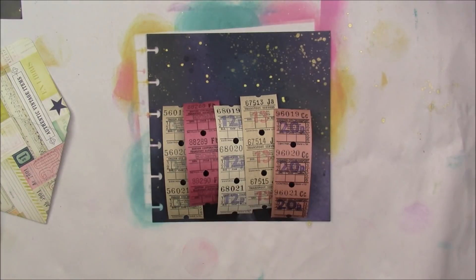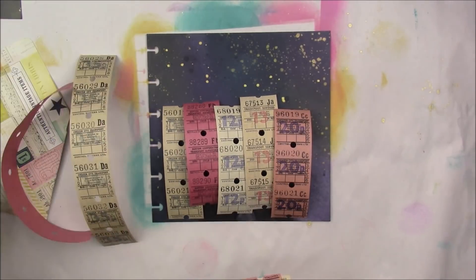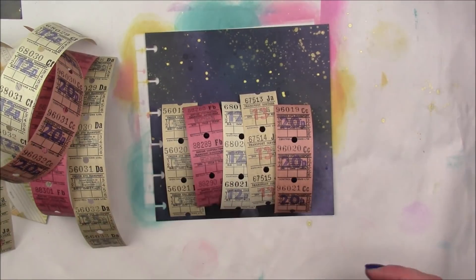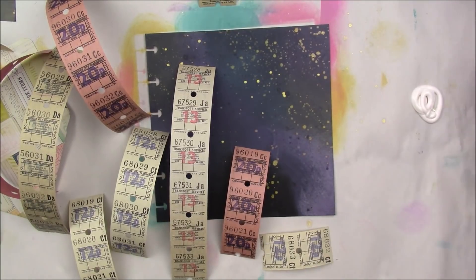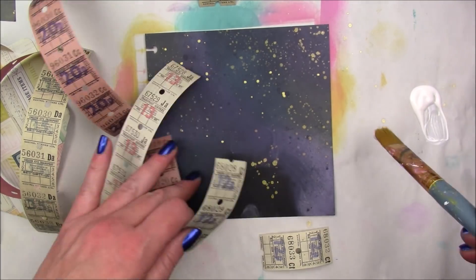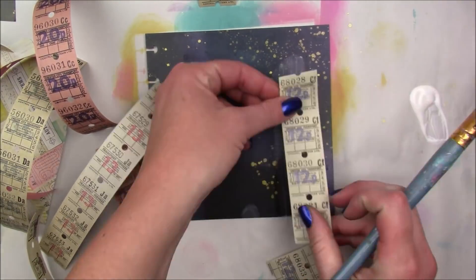So I have these vintage UK bus tickets, and the little package that you saw in the little envelope — all of them that I took out is what you would get if you bought them on my Etsy shop.